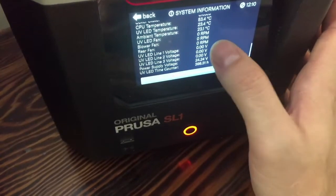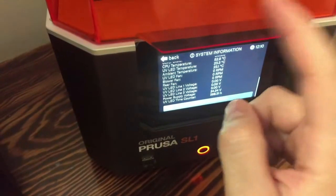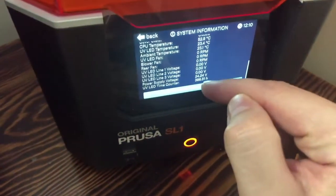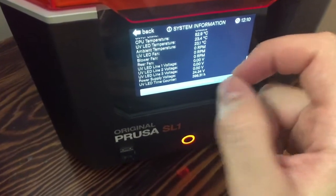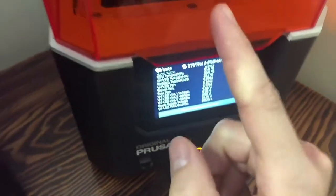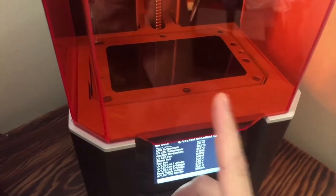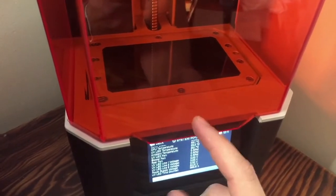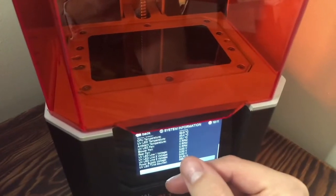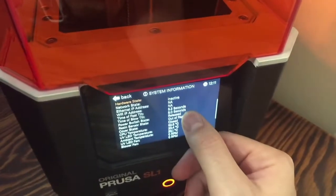I think it's pretty self-explanatory — the LED light underneath, that's inside this box, has been running for that amount of time. Since this was a brand new printer, I'm not sure if that corresponds to screen time. Since this has a 500-hour life, that's obviously a much lower number. I wish there was an additional function in here for telling me screen life — maybe they can do that in a future update.